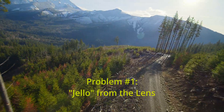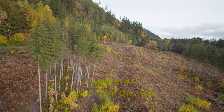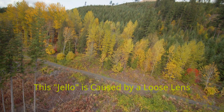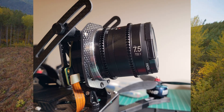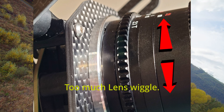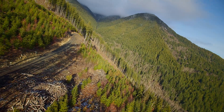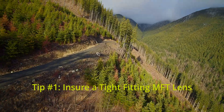The first tip for fixing jello is to make sure you have a tight-fitting MFT lens on the build. The first time I flew it, I had very bad jello as you can see in this video. I took a close look at the setup and discovered the lens fit pretty loose on the bayonet mount — I could wiggle it with my fingers, so it was vibrating during flight. The fix was to swap out the stainless steel bayonet mount, which solved the problem. The lens fits very tight now and does not wiggle at all during flight.